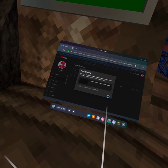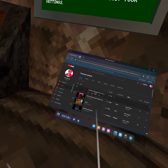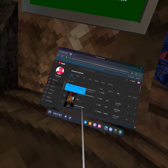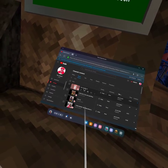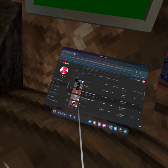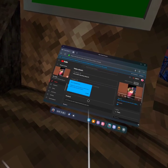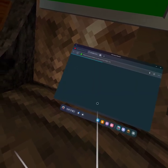I watched the YouTube tutorial. At first it was me like screen recording it — I'll show you. Look, I was putting my camera up to the VR thing, then added the music.